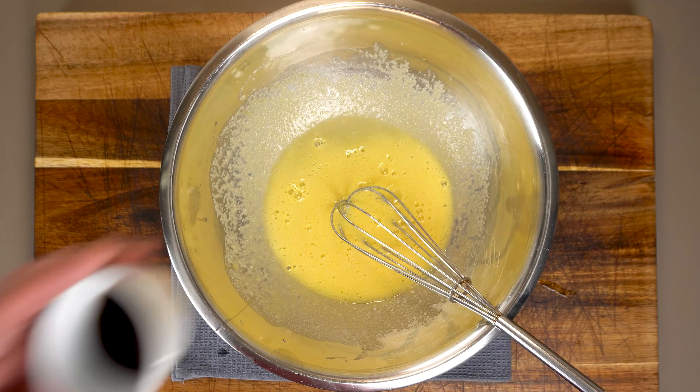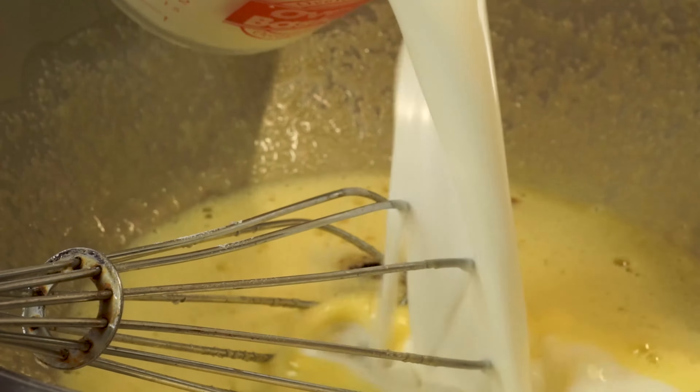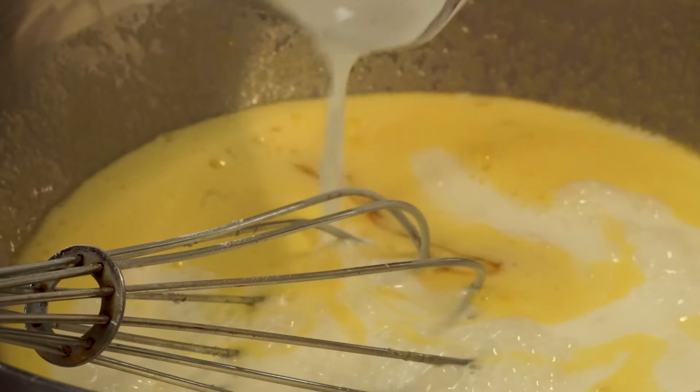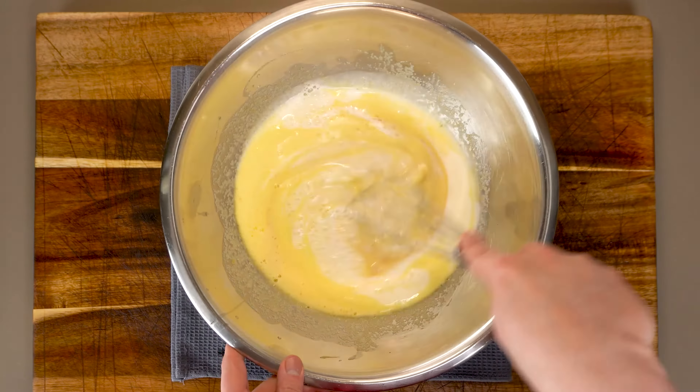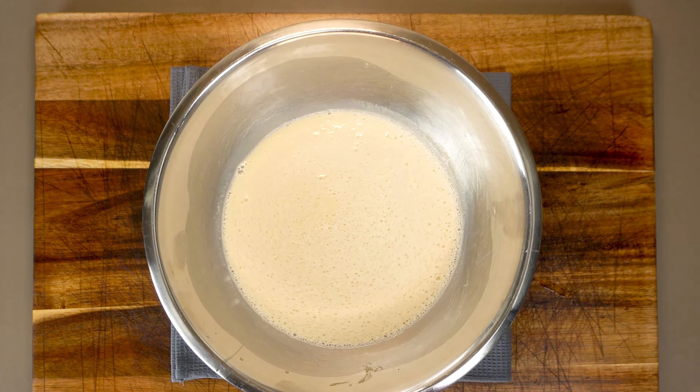Once it's thoroughly combined and we can't see any more little streaks of egg, go ahead and add one teaspoon of vanilla and two cups of whole milk. We just want to whisk that all together two or three minutes until most of our sweetener dissolves. Once we're happy with that, it's time to pour this into a dish.